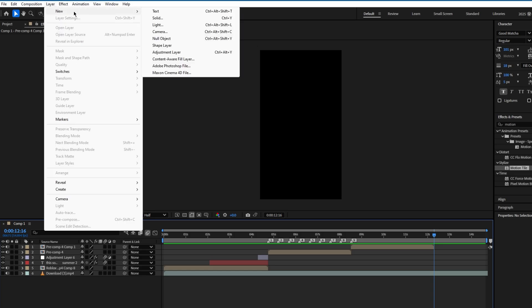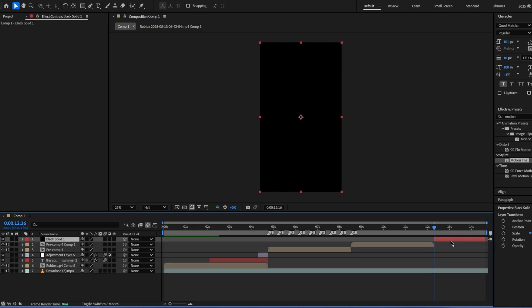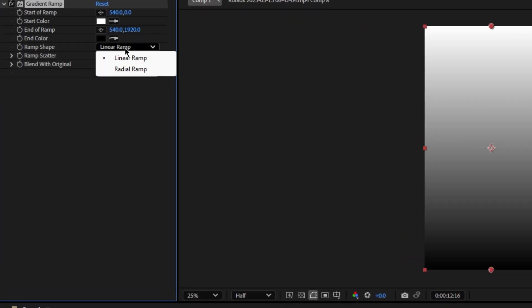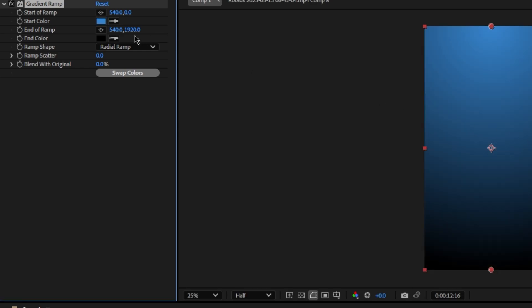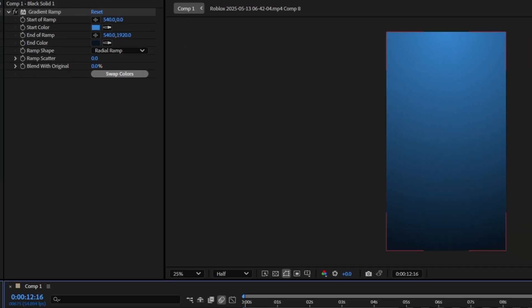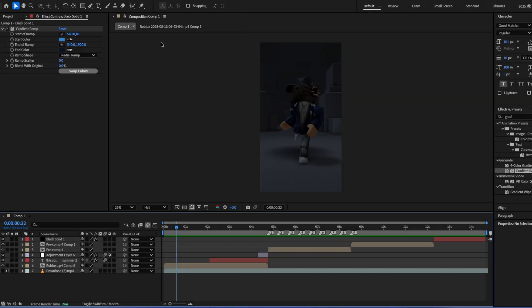For the ending you can add a solid by going layer, new solid, keep it like this, cut it so it's only here. Add gradient ramp, swap colors. It doesn't matter if you do linear or radial — I'm just gonna do radial. Pick blue since my avatar is blue, copy the hex code, paste it here, and then make it a darker version of it, or you could just have it as black. It'll look like that.